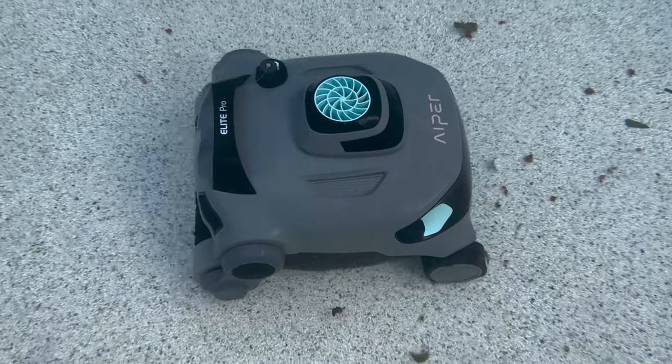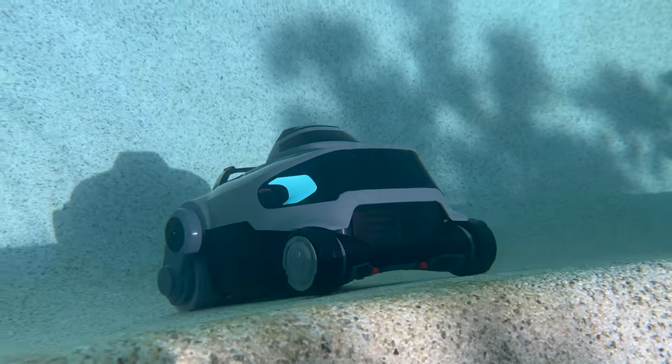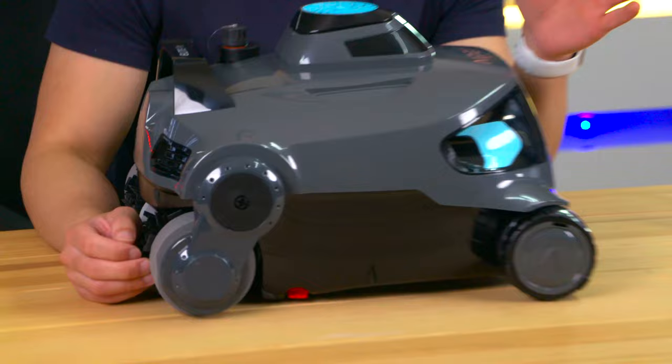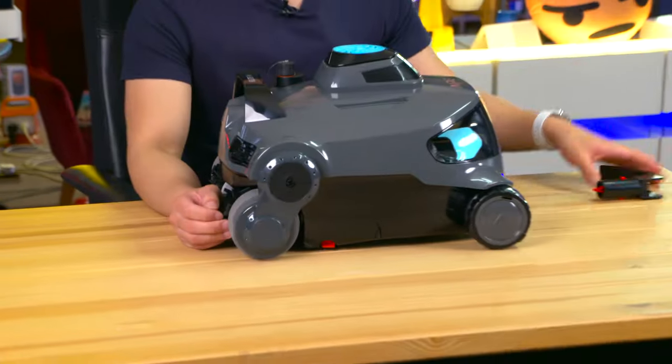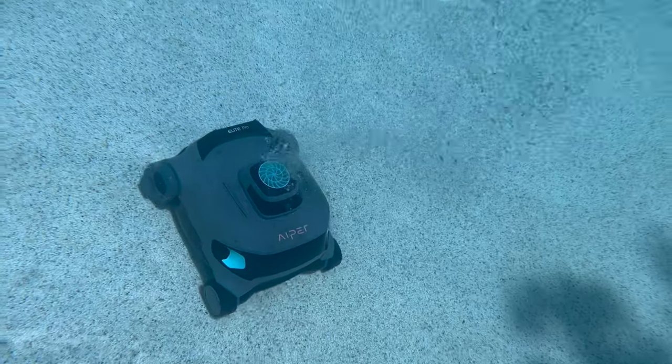With such a powerful pump, I found it to be really effective in cleaning the floor and even the walls of the pool — more effective than my old suction setup. The running time of two hours is more than enough to clean my pool, and once it is done it automatically parks itself, ready to be scooped up by the hook. It's simply great and really smart design.